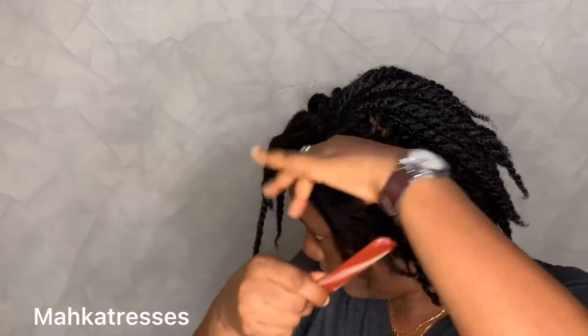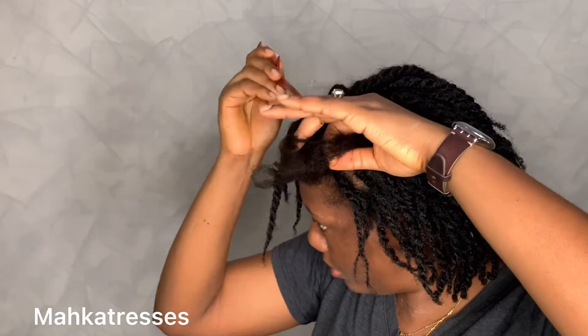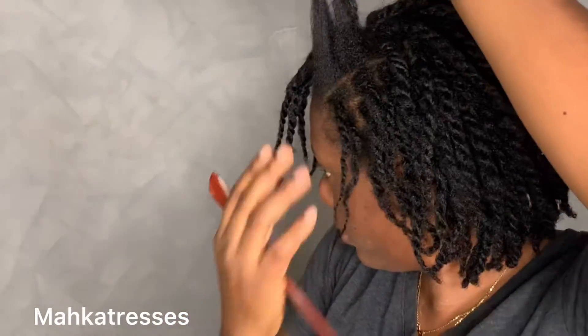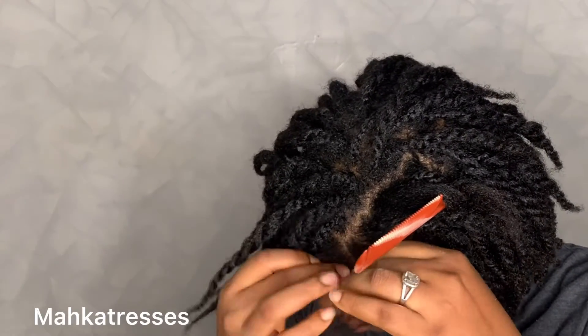We're almost done. I'm just trying to do the last few pieces in front. I gave myself a side part just to add some pizzazz to the hair. Then I made the front pieces a little bit smaller, just to add a little stylish twist to it.